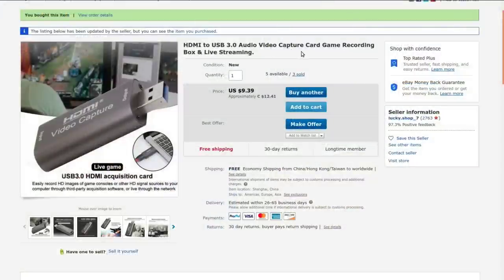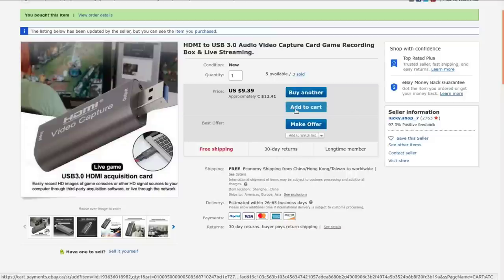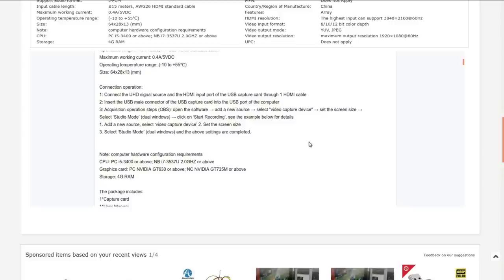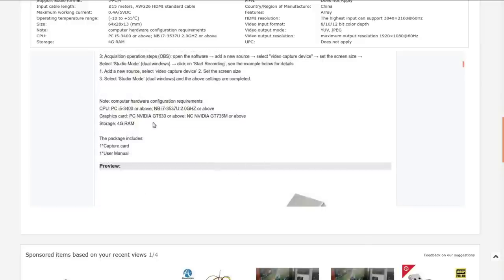HDMI to USB 3 audio video capture card, game recording box, and live streaming. Currently selling for $12.41 Canadian or $9.39 American, which is what I paid for it, with free shipping from Lucky Shop 7. This might pose a problem with my workshop computer — I'm not sure whether it's an i5-3400 or better, and it wants NVIDIA graphics. Well, I'll have to try it anyway. It does in fact show up and VLC can pick it up — that's a good sign, although I think it's messed up my audio capture, but we'll live with that.